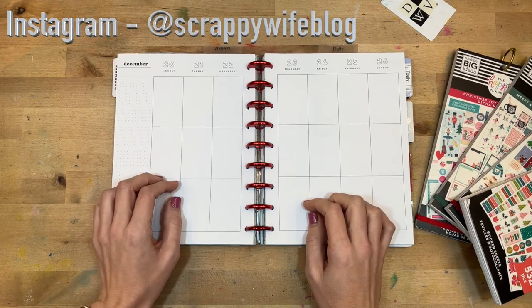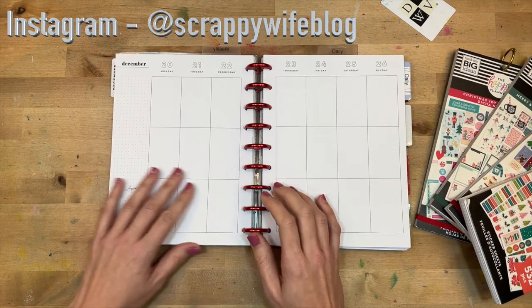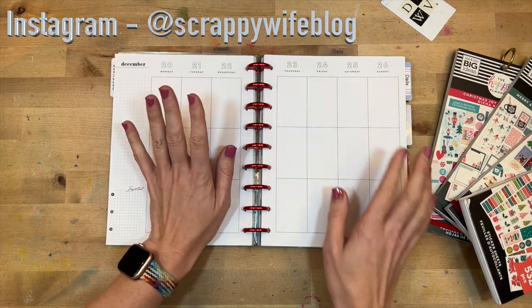Hey y'all, I'm Elisa, the scrappy wife behind scrappywife.com, and today I have a planning process for you. I'm working in my classic catch-all planner for the week of December 20th through the 26th, which of course includes Christmas.